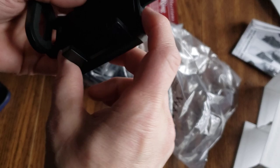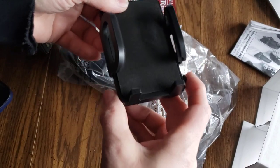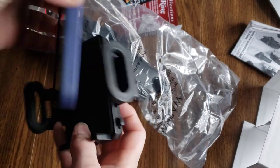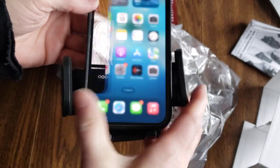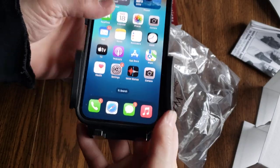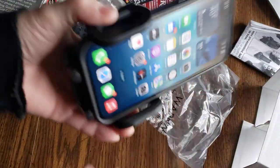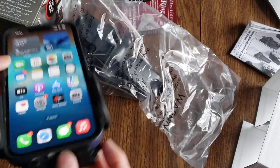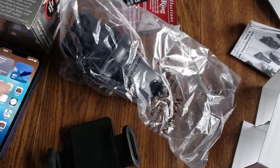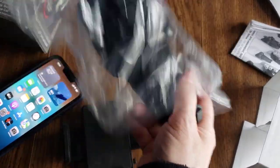Okay, so here's the release button — it goes like that. And release. Let's put the iPhone in there. It's in there pretty good. I'm kind of happy with that. All right, release. Now let's put this thing together.